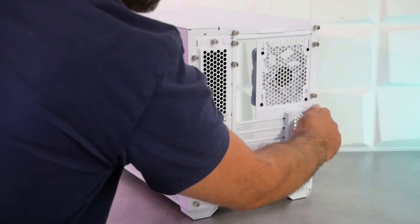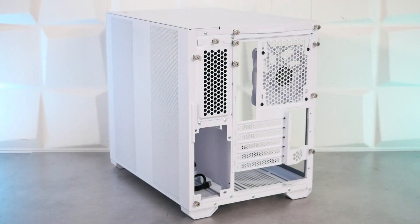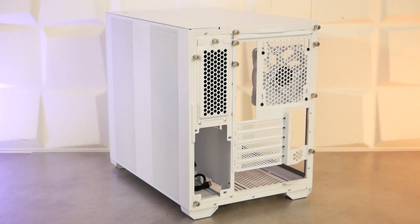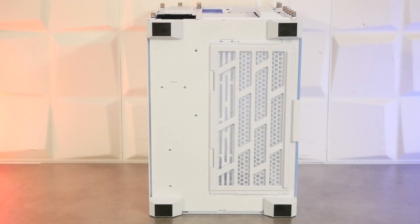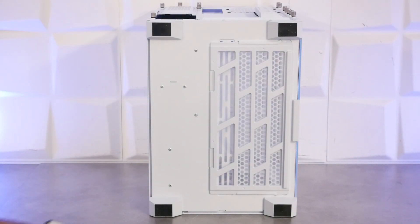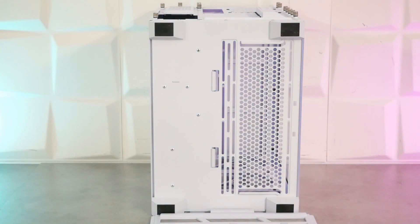Pour la fixation des cartes graphiques, deux vis à main permettent de retirer le cache et d'accéder aux vis pour la fixation. C'est très facile à utiliser. Sur cette partie, on a une grille avec un ventilateur de 120 mm, ainsi que l'emplacement pour la plaque I/O shield de la carte mère. On aura 5 ou 7 slots d'extension selon la configuration, avec un montage par vis classique et des caches ajourés non soudés. En dessous du boîtier, 4 pieds en plastique avec des pads en caoutchouc, et le filtre amovible pour les deux ventilateurs de 120 ou 140 mm. C'est également compatible avec les radiateurs de watercooling en 240 ou 280 mm.